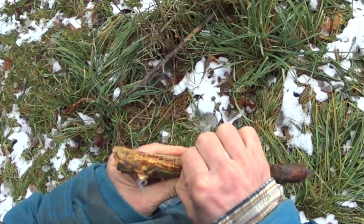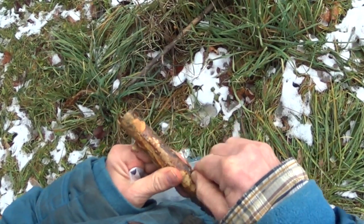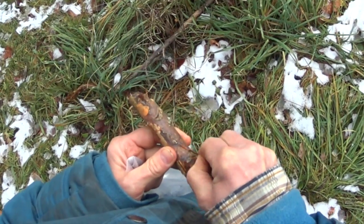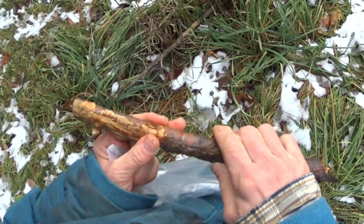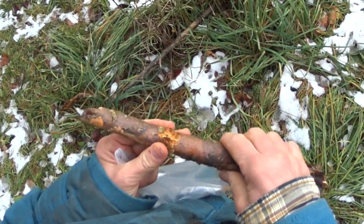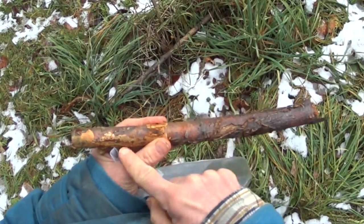So if the rodents get rid of the bark all around, then the second layer cambium dries out and the tree has no way of transporting fluids up and down.